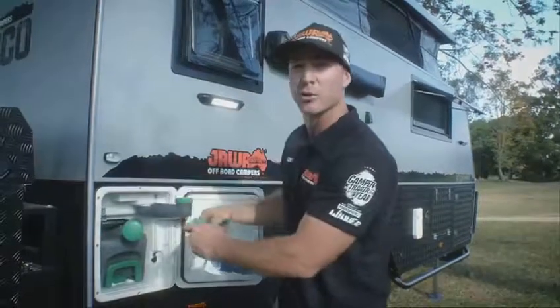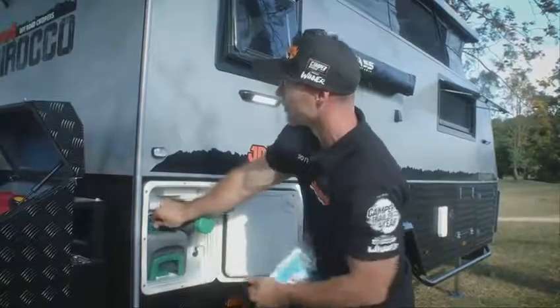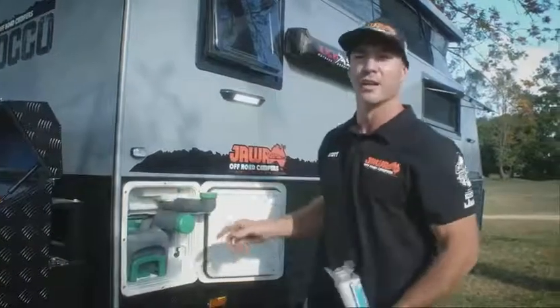You will not get signalled that you've run out of flush water, but you will be signalled on the toilet inside that it's time to empty the cassette.